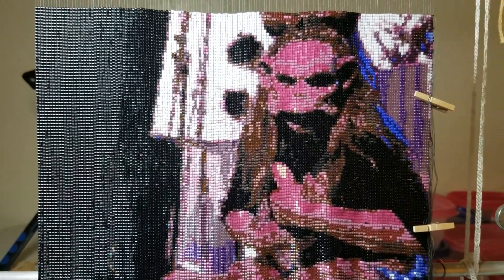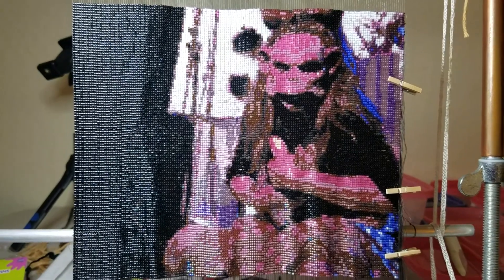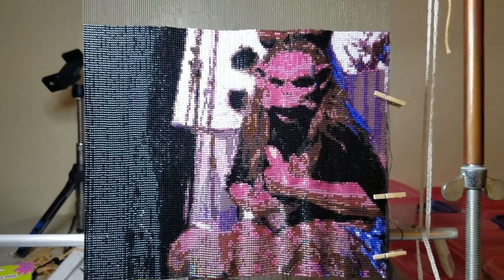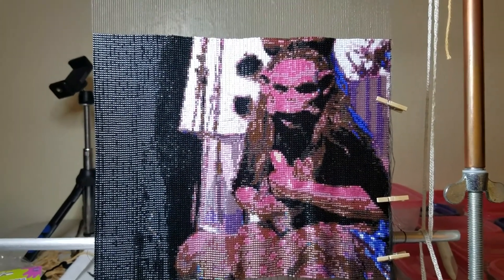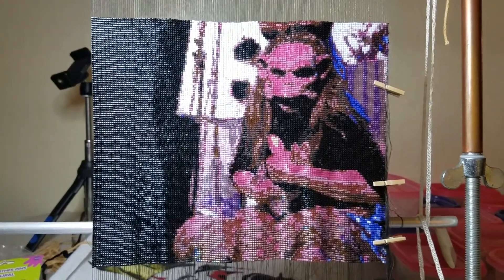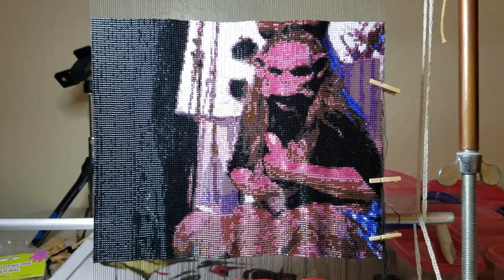Good morning everybody, just giving you another update on this project. As you can see, Monkey Zuma is about done — still got her bow finishing up — and Puddles is coming into view, so it's always exciting.